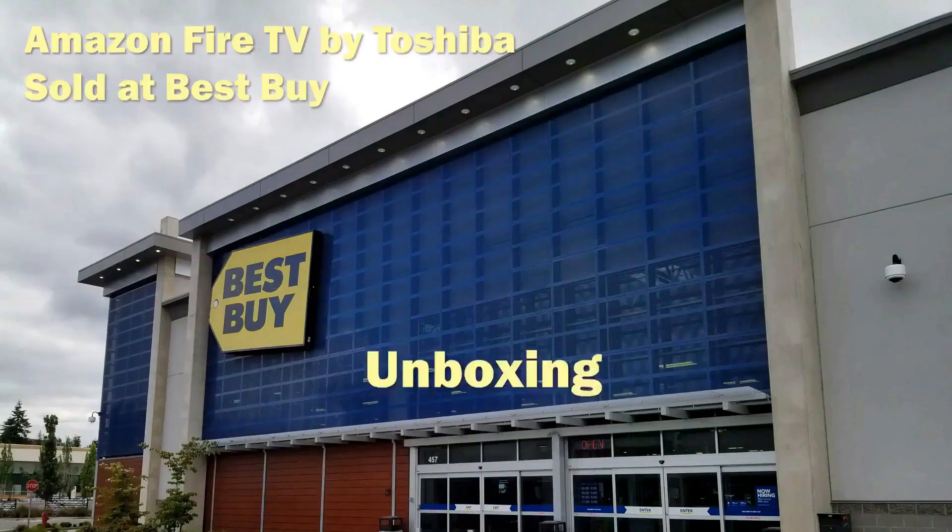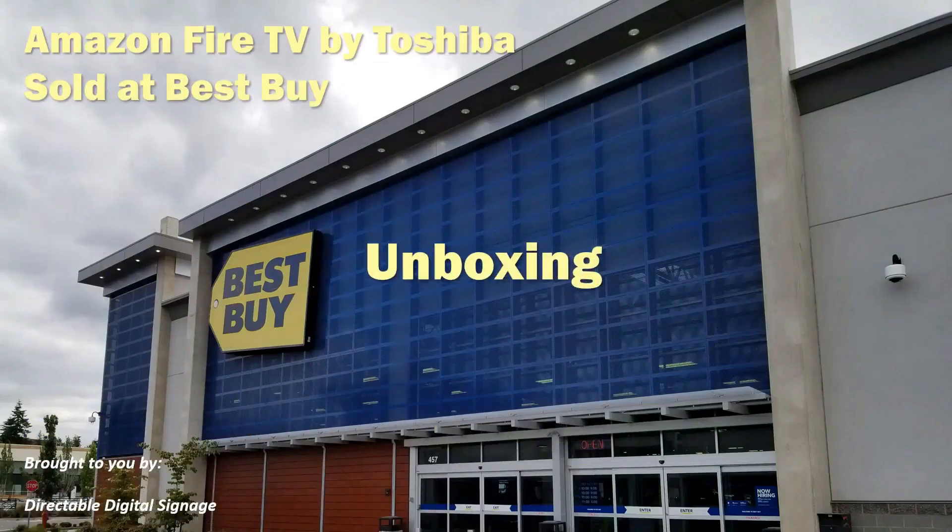Hi and welcome. This video will show what's in the box for the new Toshiba Fire TV on sale now at your local Best Buy. We'll also show you the back of the TV so you can have a good look at the inputs.